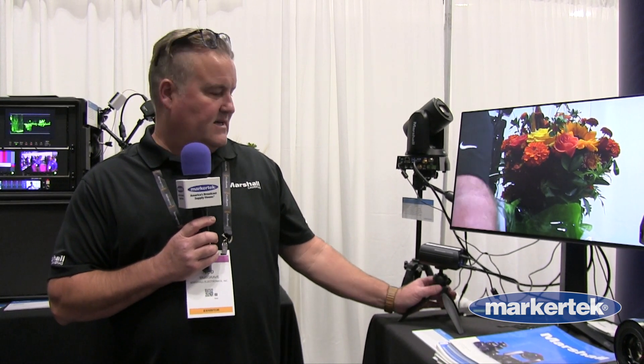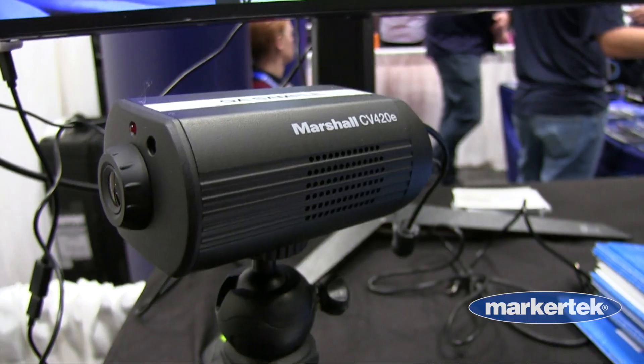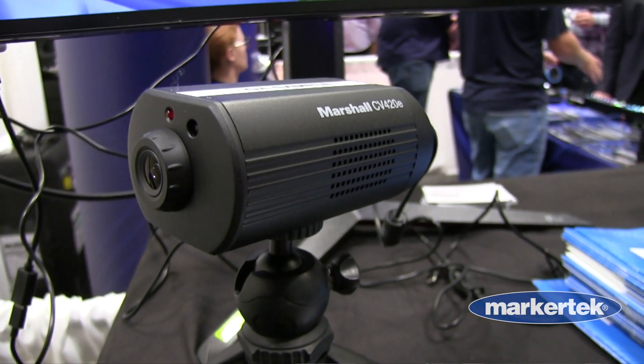Hi, my name is Todd and I work for Marshall Electronics. Here we're showing our new CV420E camera. This is a 4K60 camera with USB, IP and HDMI. It's a large 1/1.8 inch sensor, 9.2 megapixel, very high quality camera.